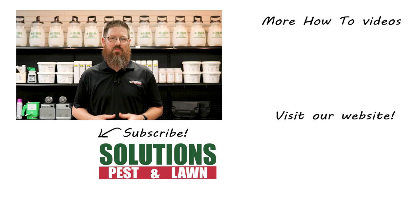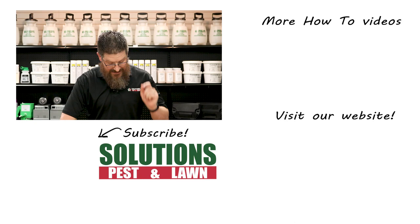I'm Jason with Solutions Pest and Lawn, and this is Pest Support. If you have any pest control questions you need answers to or have any pest related problems you need help with, stop by one of our stores, visit our website, or give us a call, and get help today.